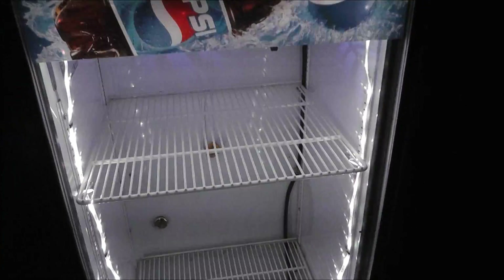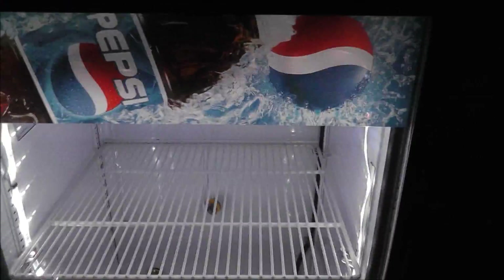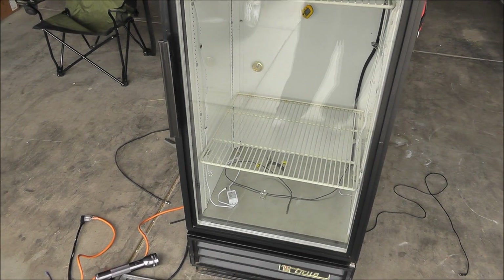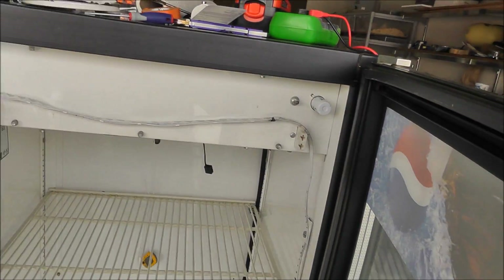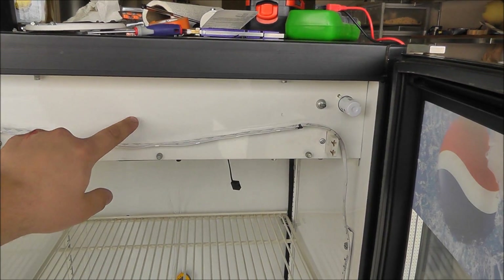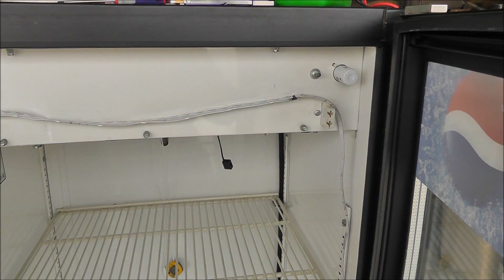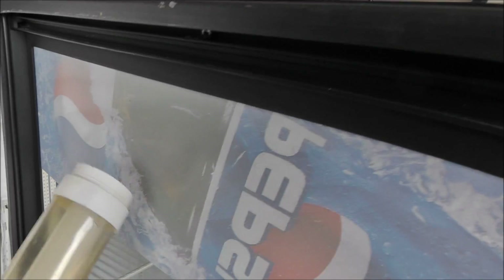I was going to start the video before I began the project, but I forgot and got all the way through it. I just opened up the garage doors to get some light. This panel right here actually just unscrews and all the inner workings — the electrical stuff for the fan and the light — are accessible behind it. There's a light bulb that goes here to light up the Pepsi sign.